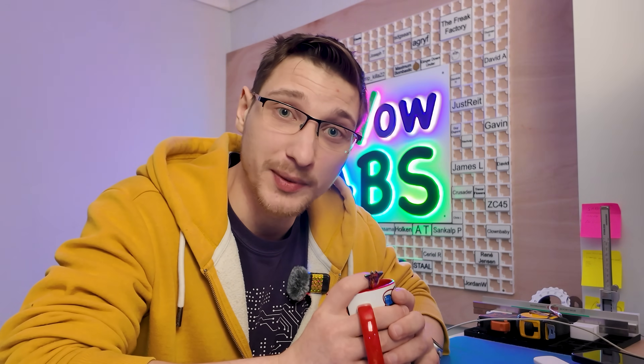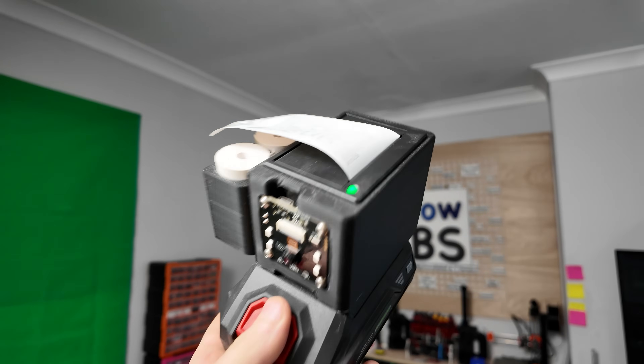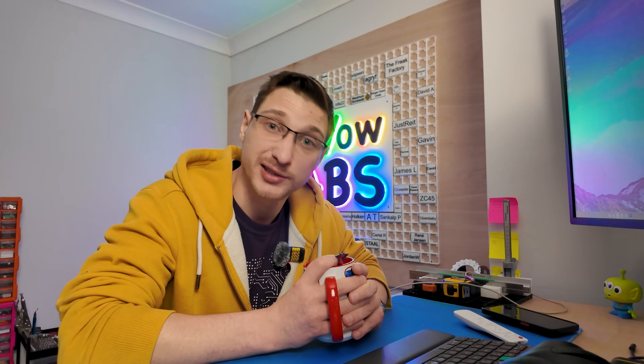So I decided to do what any good electrical engineer would do in my predicament: throw money at the problem. I've been meaning to get a logic analyzer for a long time — ever since my ESP32 instant camera project went a little off the rails and I had to get four different thermal printers — but I kept putting it off thinking I wasn't smart enough. So I went onto AliExpress and bought one for just £4. And spoiler alert, it solved all of my problems.